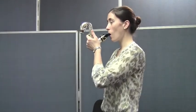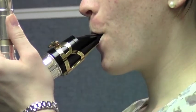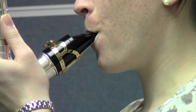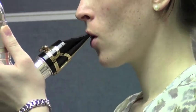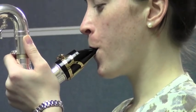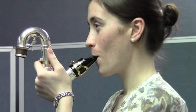Let's do one more time. We're going to focus in on your embouchure. Ready? Big breath. And again, right along with Caitlin. Here we go — big breath. Nice. Very good. Thanks, Caitlin — that was great.